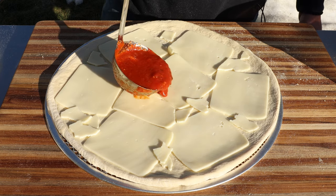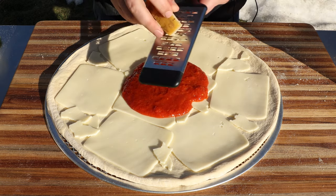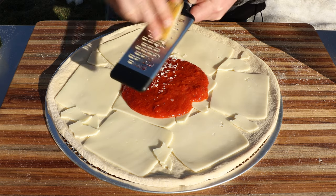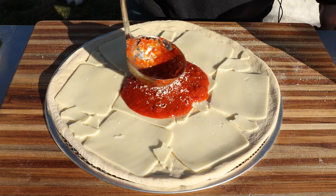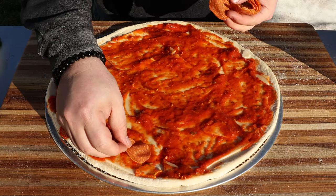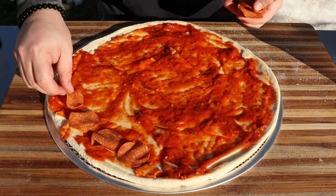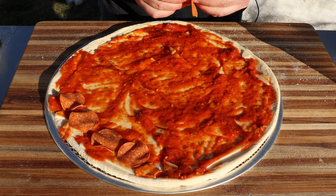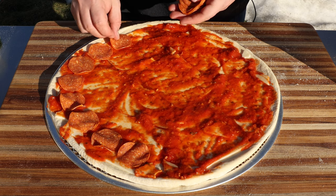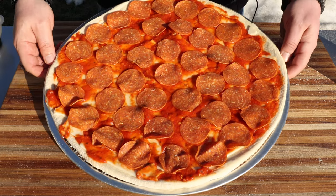Then eight ounces of that pizza sauce — I use an 8-ounce ladle so I know exactly how much I'm putting down. Putting it right in the middle, I'll grate in a little bit of Parmigiano-Reggiano into the sauce, then spread it out evenly. Now the pepperoni — you can put down as much as you like. My actual favorite pizza is a plain cheese, but I do like pepperoni as well. There we go, one pepperoni pizza coming up — let's get it in the oven.